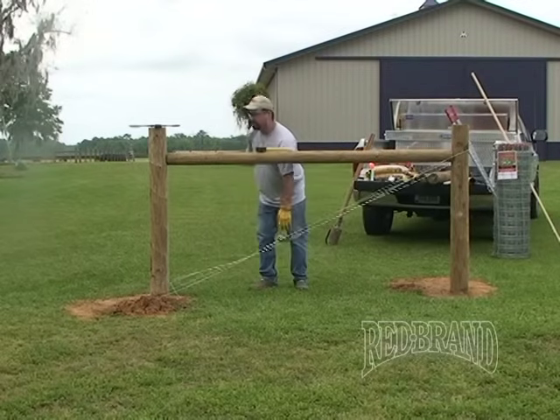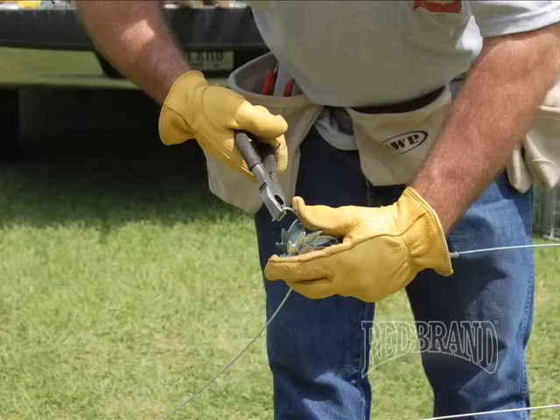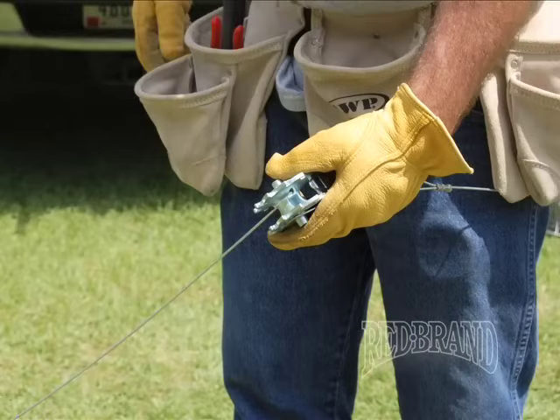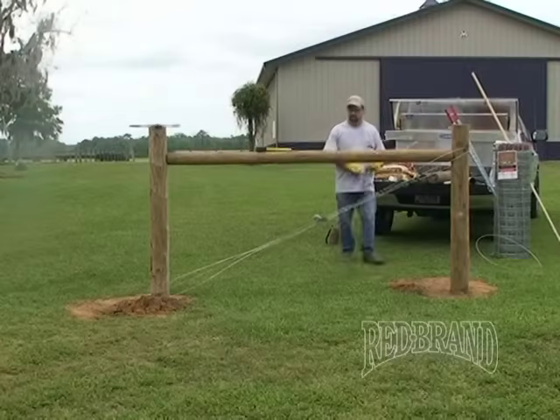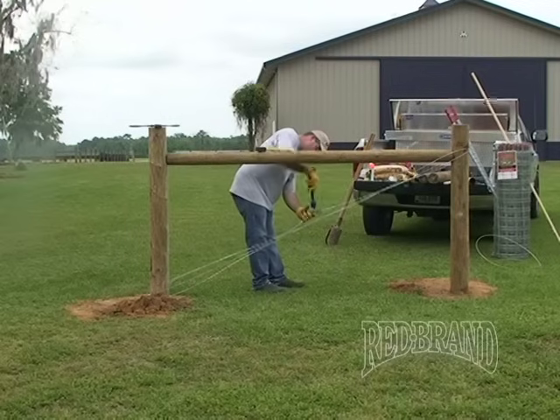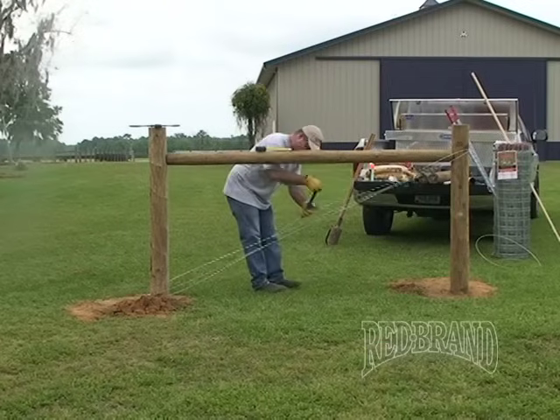Cut the excess off. Put a hook on the end of the wire to ensure that it does not slip back out of the gear.